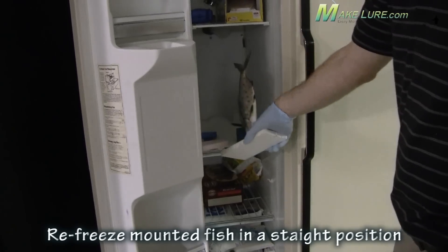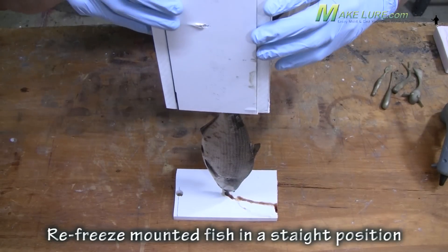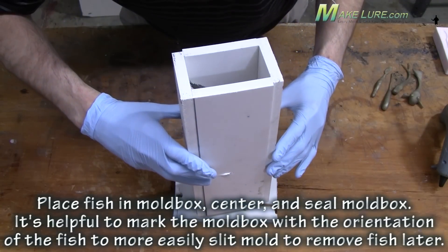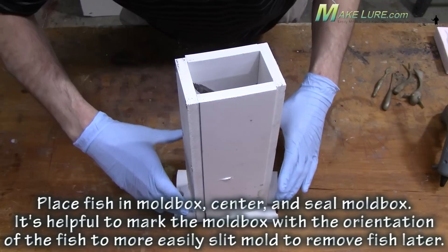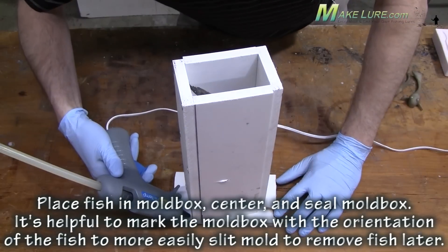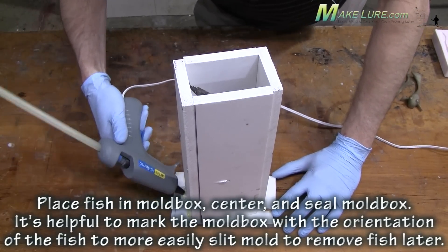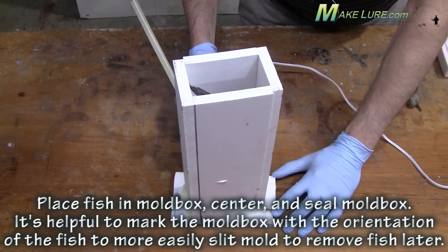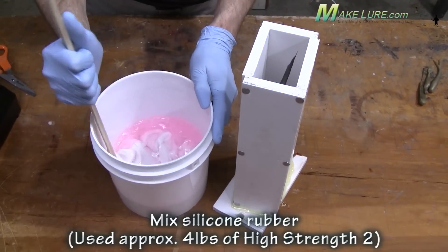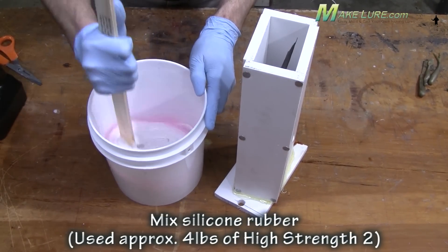If the fish is lopsided or warped or curved, that's the way your finished lure is going to be. So it's very important to make sure the fish is perfectly positioned the way you want it. Once we've frozen the fish in the exact position that we want, we assemble the mold box around it and seal it really well — we don't want any of the silicone to leak out. Because the original is so soft and we need to freeze it, we're going to make a one piece mold.